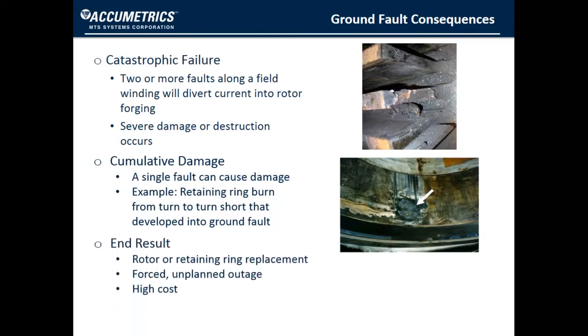You can see that in either case — single or multiple faults — you can have severe damage. If the rotor should need to be replaced, it would likely mean a long, forced outage which often comes at a high cost. For this reason, it is very important that you detect the onset of ground faults.